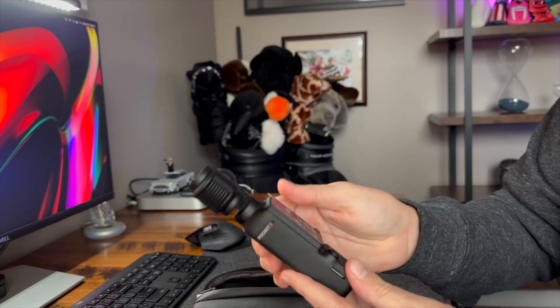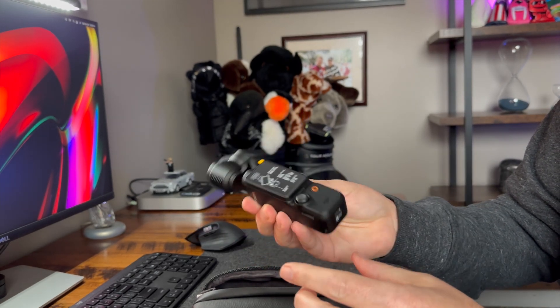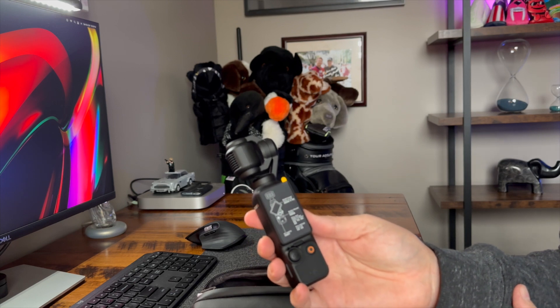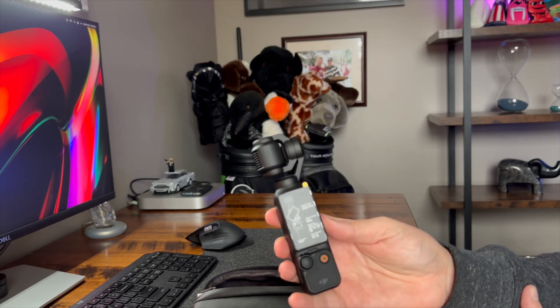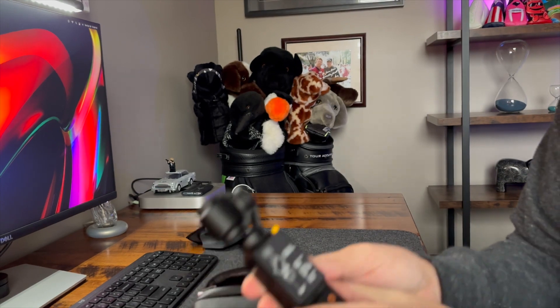There's a rubber or plastic protective screen cover. One thing I like — when I looked into the Pocket 2 and even the Pocket 1 — is how it hides the lens. When I do coverage for golf or other things, I like that the lens is actually hidden and protected. That's a neat feature for me.